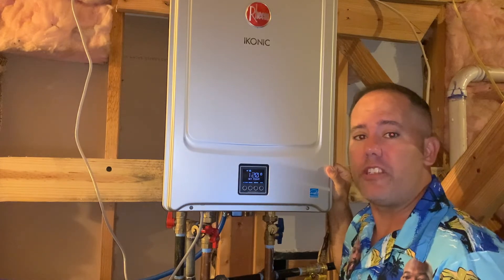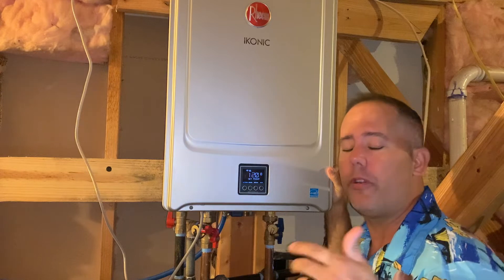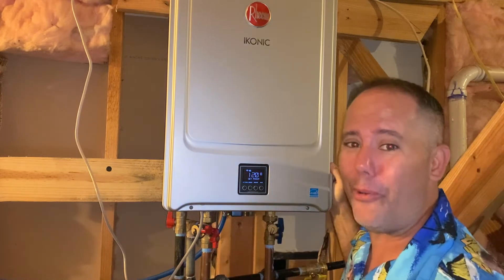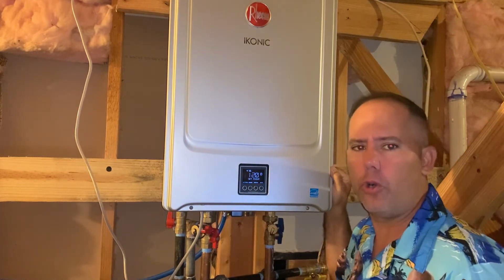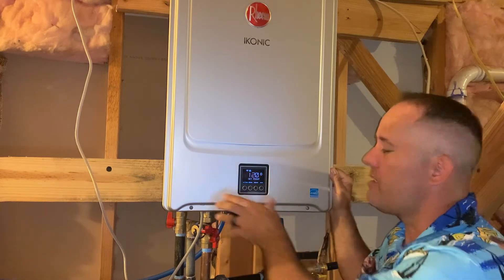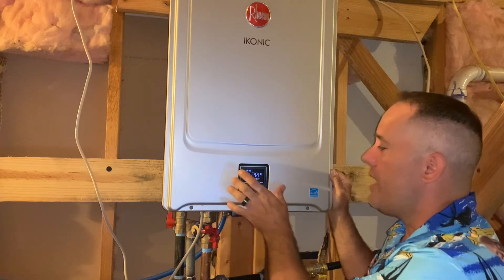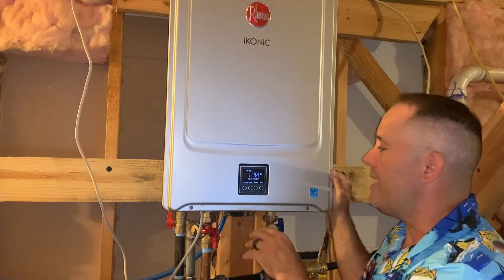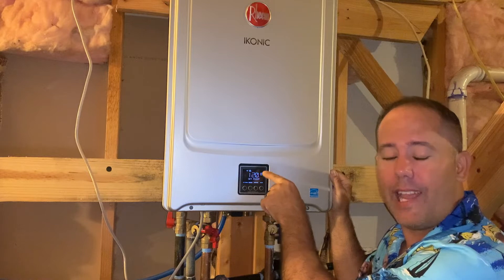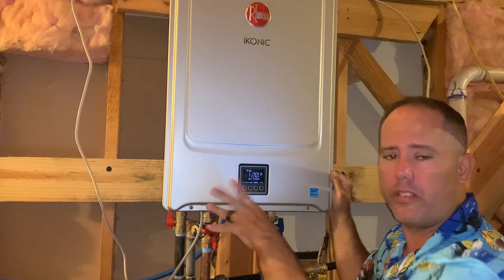If you find yourself in a situation where you don't have any hot water — you've gone to the faucet or shower, turned the hot water on, you're expecting hot water to come out but it just runs cold and never gets warm — you're going to immediately come to the heater. You want to look at this interface here; it will display all the information you need. On the SR models, what you're looking for is the triangle and exclamation point flashing on the screen.